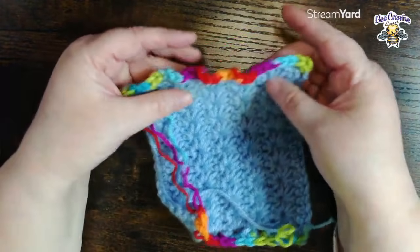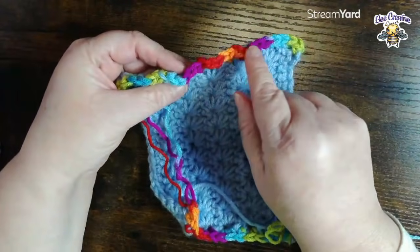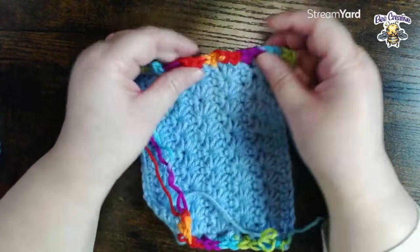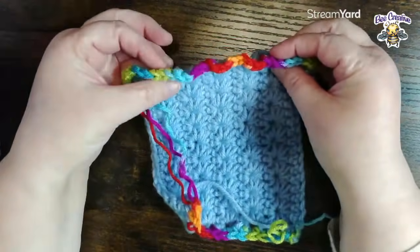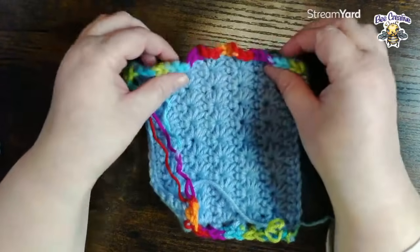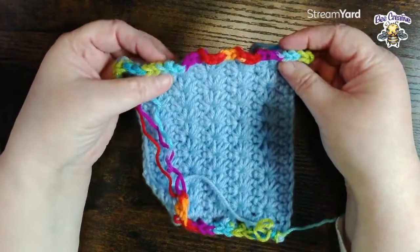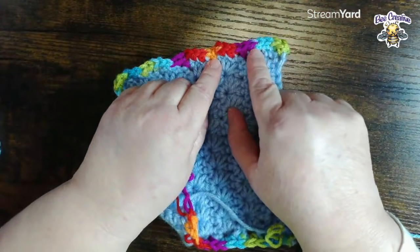In this particular sample I have too many stitches - I crammed them in there just because I wanted to show you what it would look like. So if you're just starting to do this, you're going to need to frog it back and put a bigger space between your stitches so that it will lay flat. If it starts curling, that's what it is - too many stitches. Sometimes you can fix it by going down a hook size.